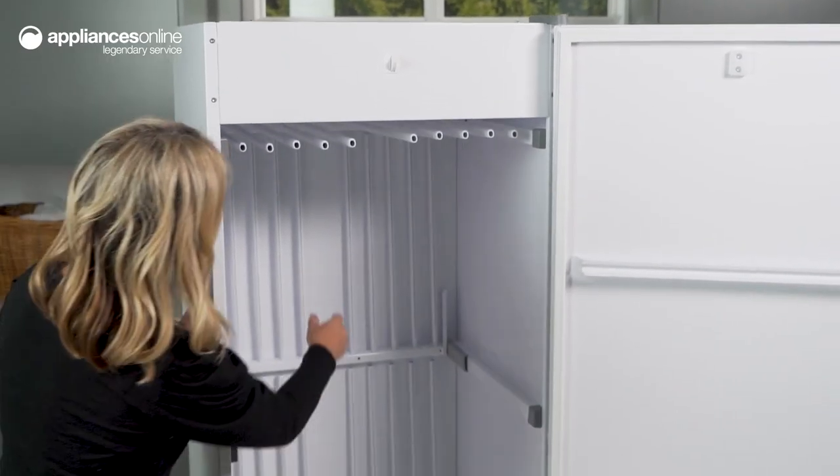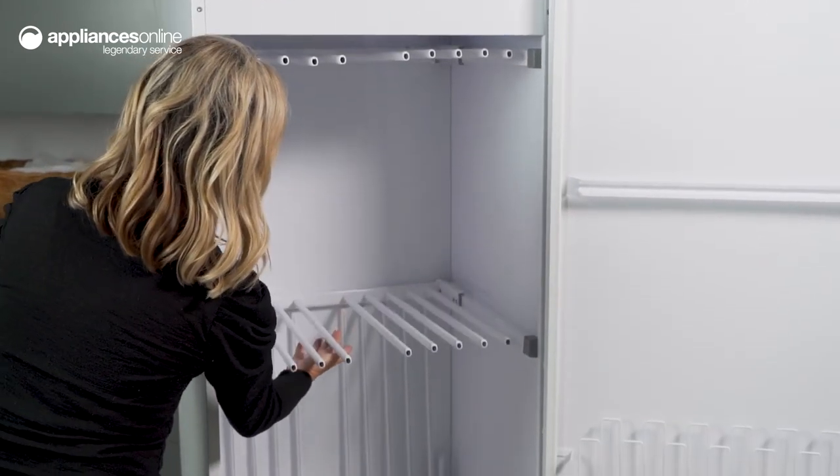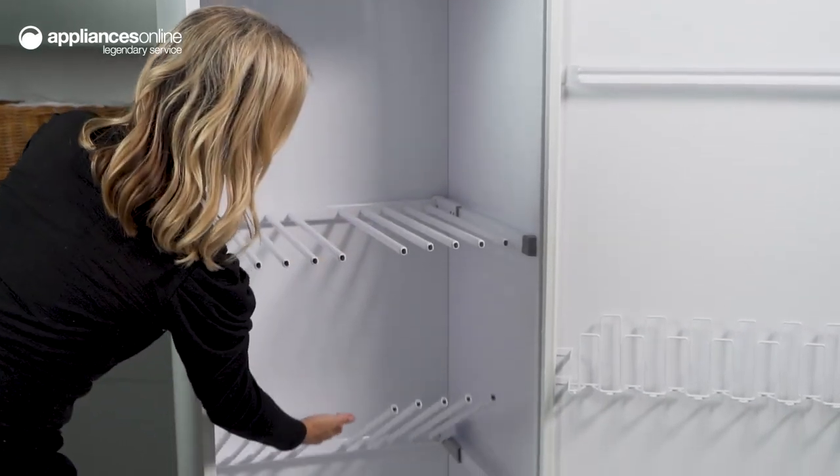The safety features of the dryer include a child lock function and safety restart switch. The LCD display is clear and easy to read, making it simple to navigate the dryer's settings.